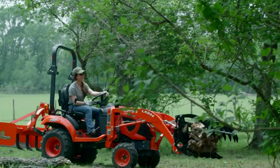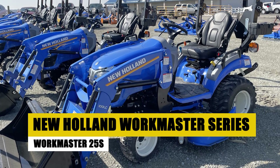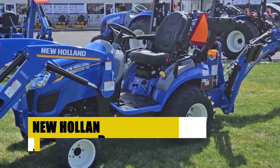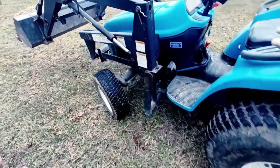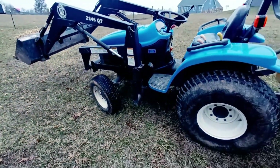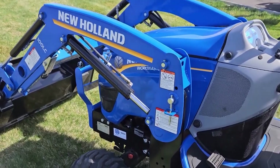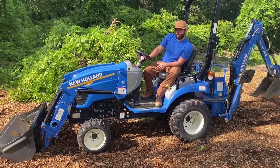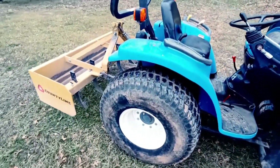New Holland Workmaster Series Workmaster 25S. Next on our agricultural journey is the New Holland Workmaster Series Workmaster 25S, positioned as an exceptional entry-level compact utility tractor. The Workmaster 25S seamlessly blends power with user-friendly operation, tailored for both small-scale farming and larger farms, where it excels in efficiency.